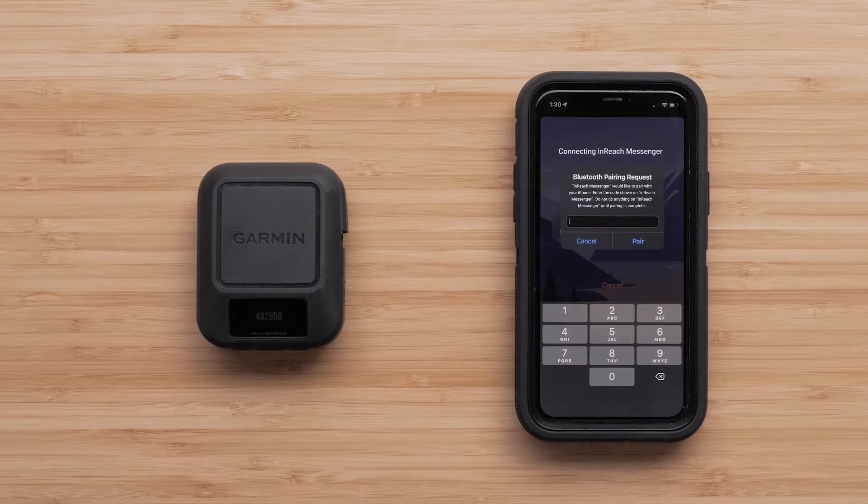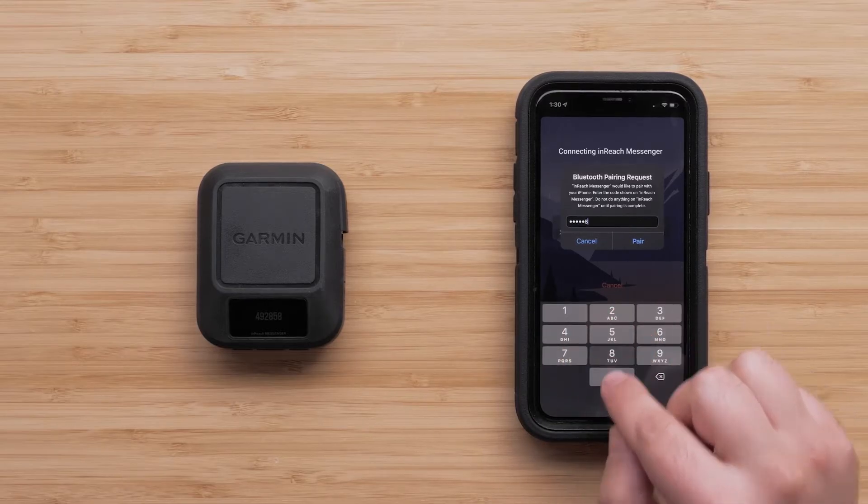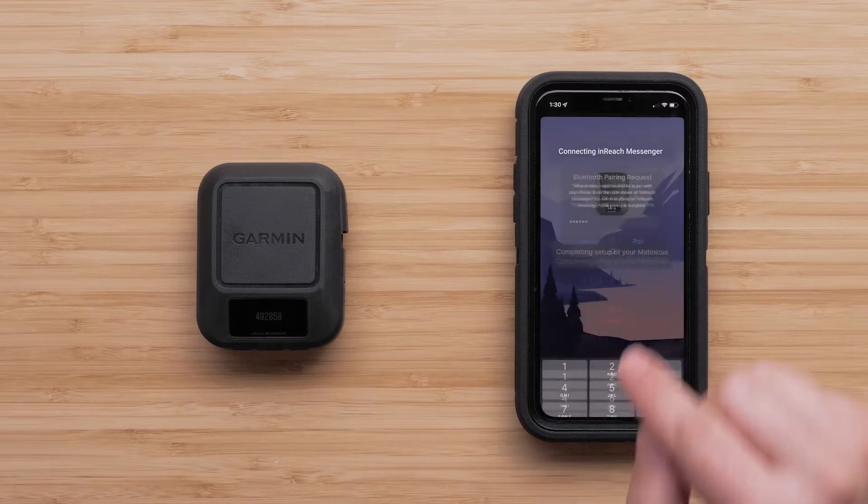A six-digit Bluetooth pairing code will display on your InReach Messenger device. Enter the code into the Messenger app and select Pair.